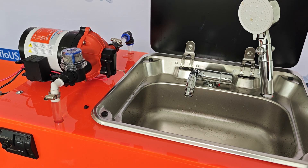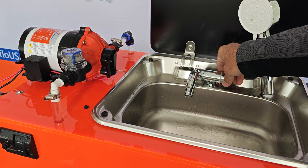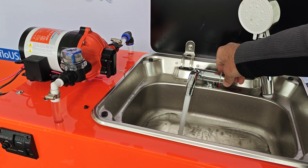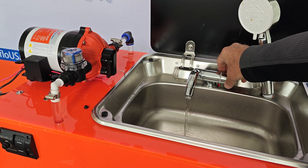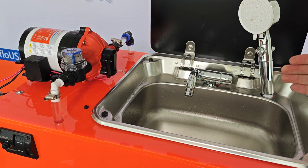Now the pump shut off. We're back to where we were before, so this should be pretty good. Full flow, coming down, no cycling — and off. This is the perfect adjustment right here.